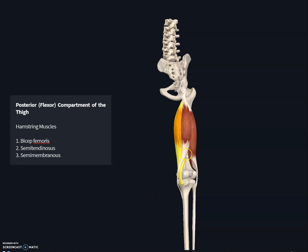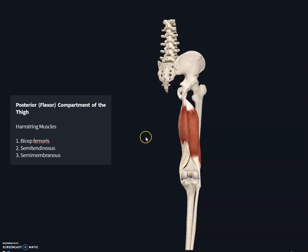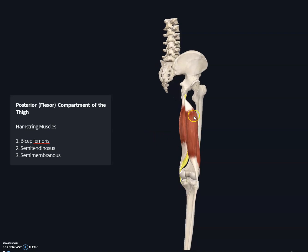One condition you've probably heard of is a pulled hamstring. A pulled hamstring is basically a strain of the hamstring muscle, similar to pulling the groin. People who run very hard or are required to perform sudden stops while running can tear the tendinous regions of the hamstring. The muscle most commonly affected is the biceps femoris.